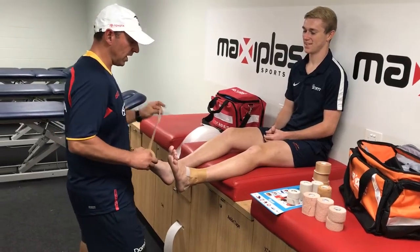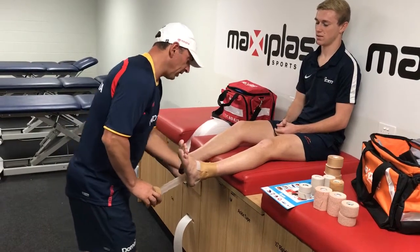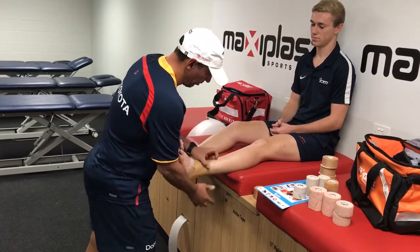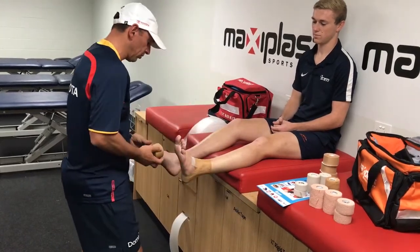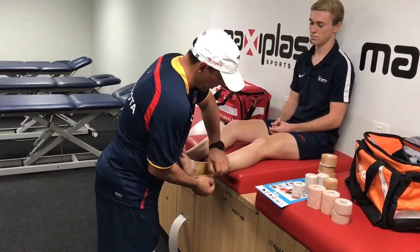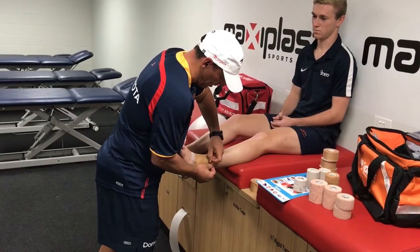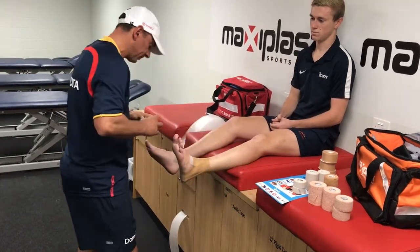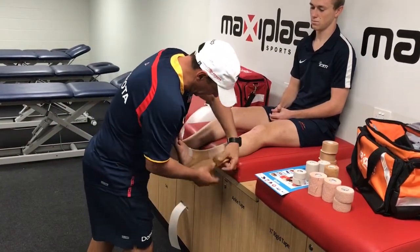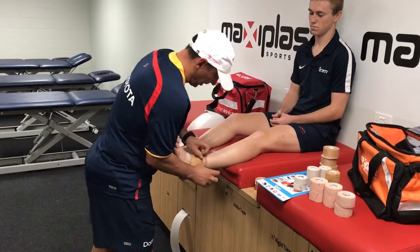We'll start always on the medial side of the ankle heading towards the lateral side, applying tension and pulling the tape up. As you can see, the ankle moves slightly outwards. Put the second stirrup on — so one stirrup, two stirrups — about 50% over that first stirrup and pulling the tension again. Third stirrup the same, fanning it out underneath the heel and once again 50%, pulling upwards.